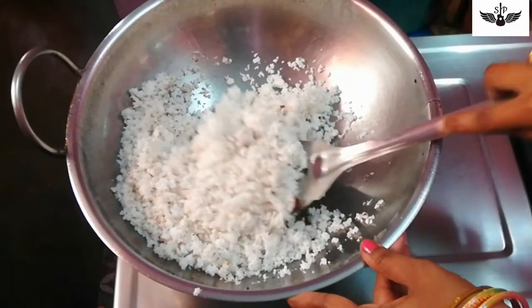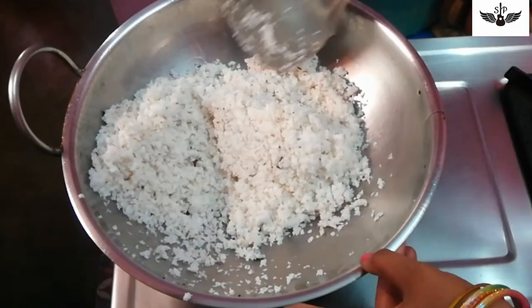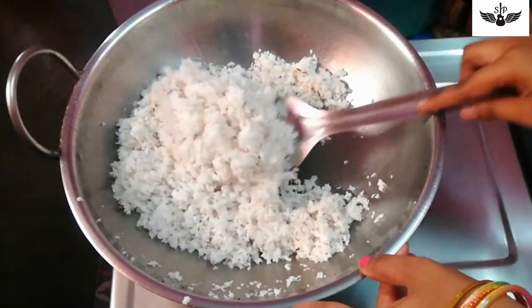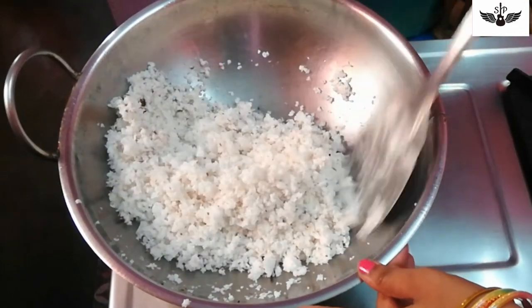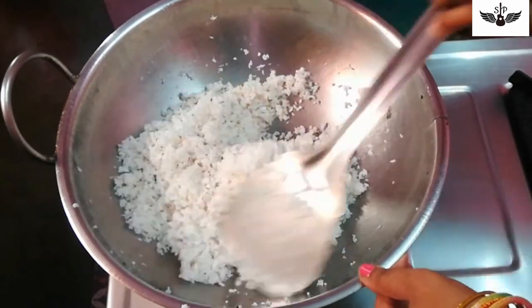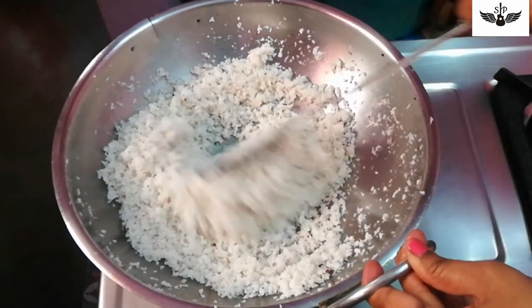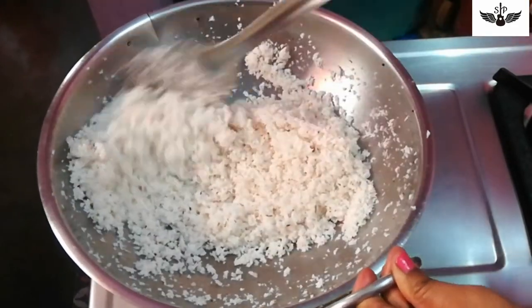Now we are going to do a thengai boli. It will be nice to be done in the low flame. In the low flame, it will be nice to be done in the low flame.